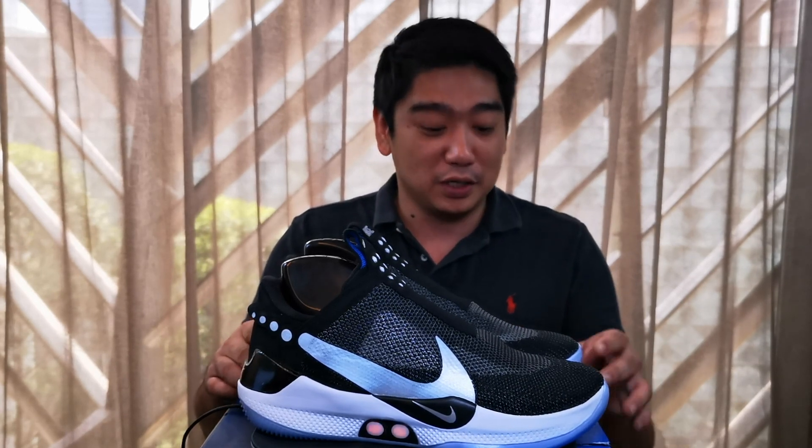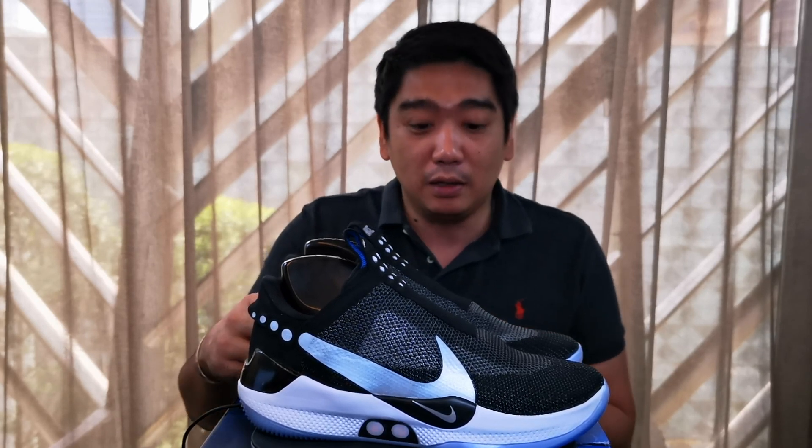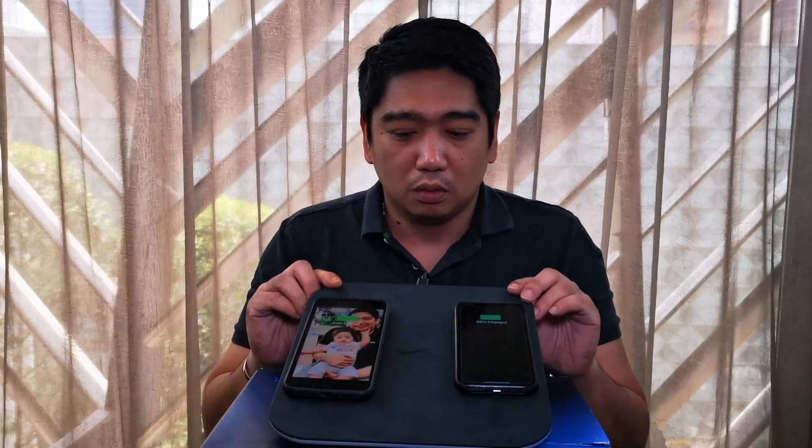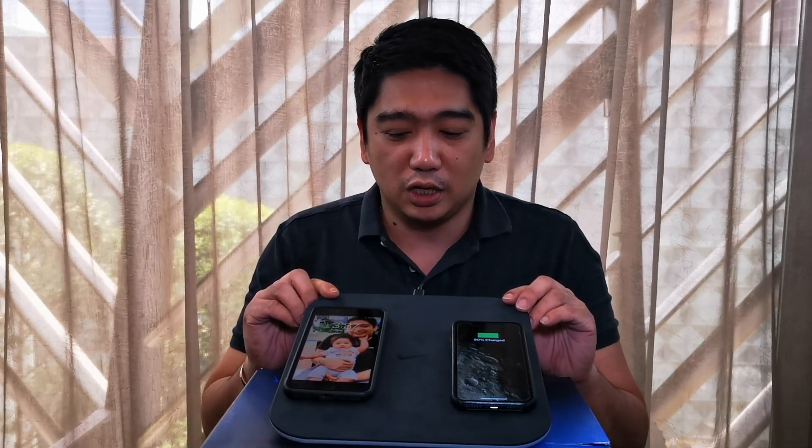Now I want to try to charge my phone since it's a charging pad, so maybe my phone will charge. Whoa! Charging! Fantastic! This is really, really cool, man. You have a charger for your shoe and your phone and you can charge both at the same time. Nice!